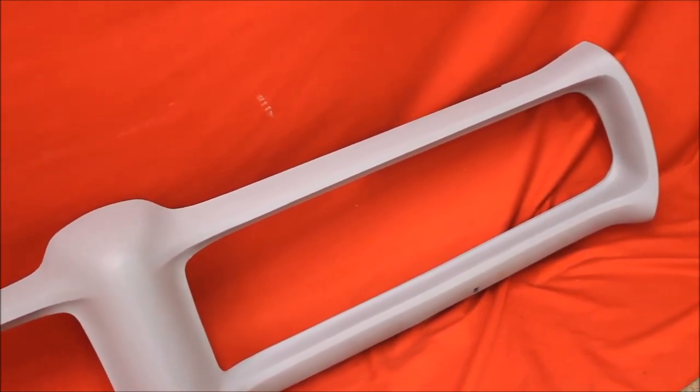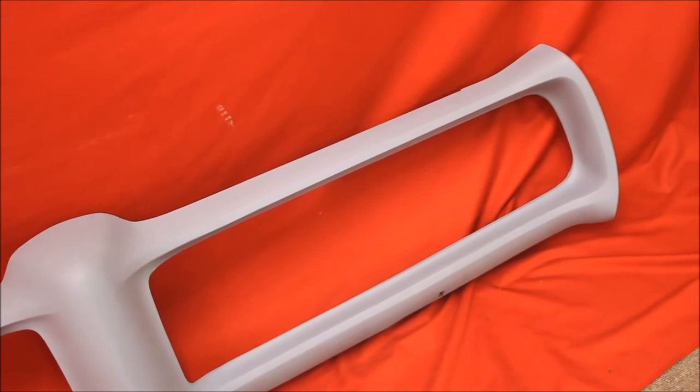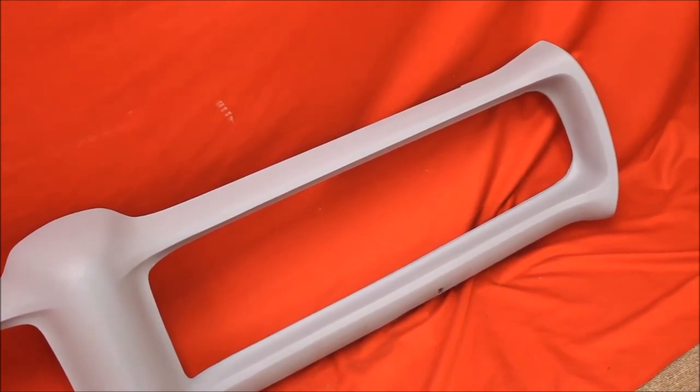The bumper looks really nice. We've knocked it down with some 80 grit. That's your position to go ahead and block it out.